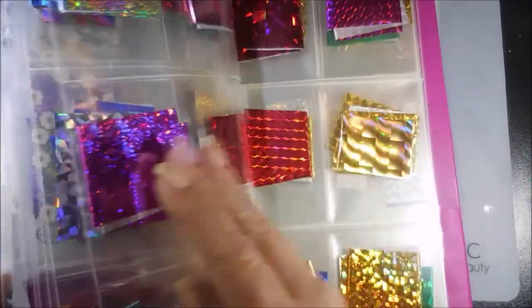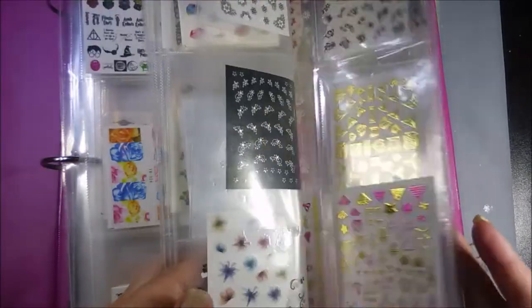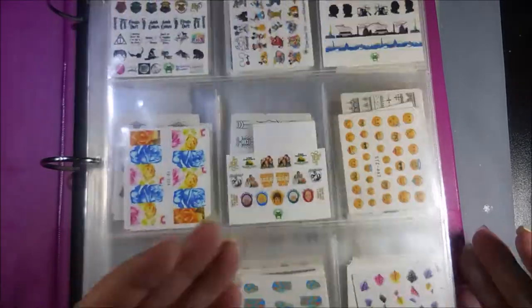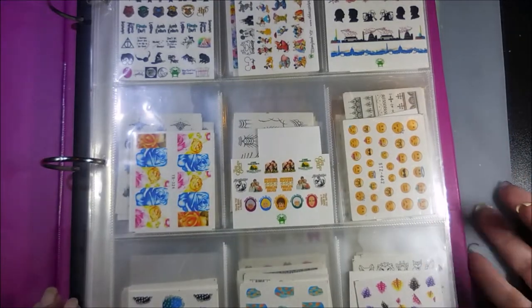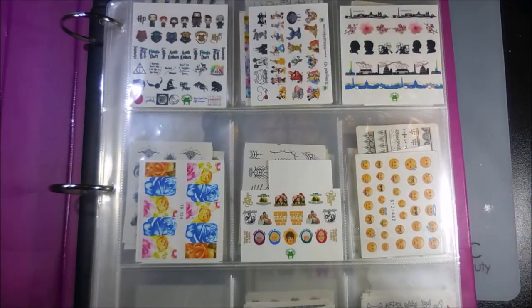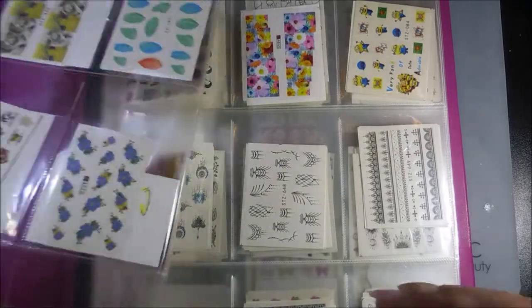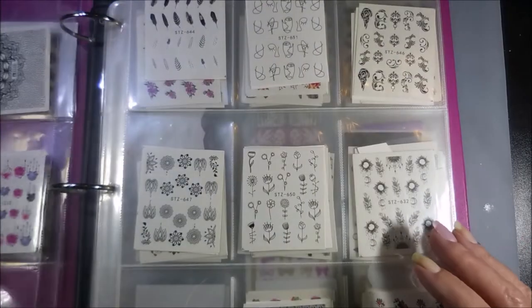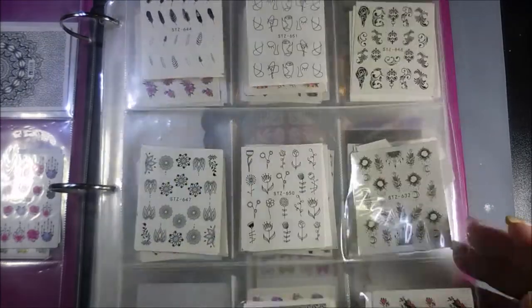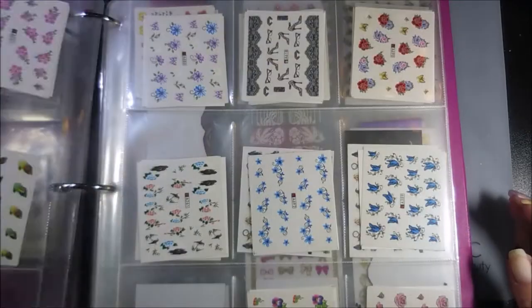This is just going to make it so much easier to find things when I'm looking for them, instead of digging with wet nails into bins and containers. I have collected so many of these things over the years, and I love that you can put them on both sides. It's so much handier to be able to flip through a book.